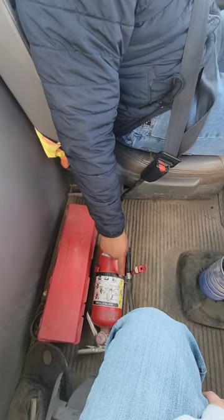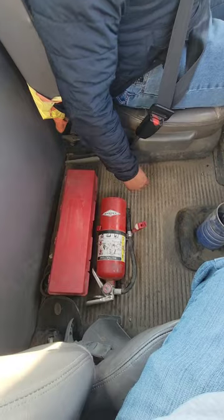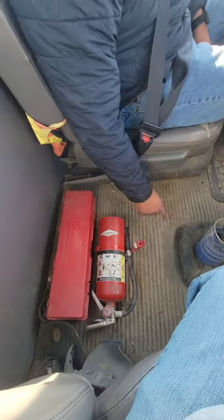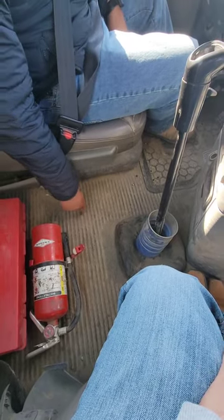I have my fire extinguisher. My fire extinguisher is a BC type. It is filled to operating levels with the safety pin. It's not cracked, bent, or broken. It's properly mounted and secure. I have my floorboard. My floorboard is not cracked, bent, or broken. It's properly mounted and secure and free of debris.